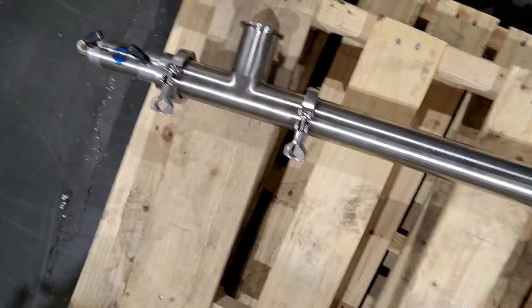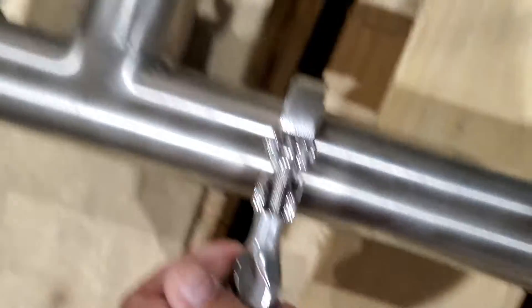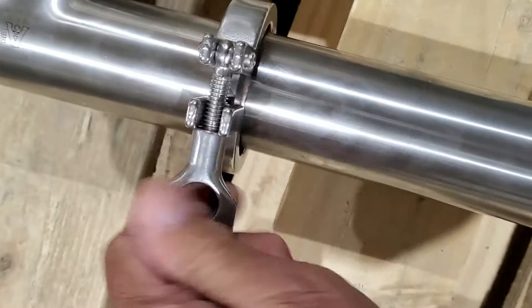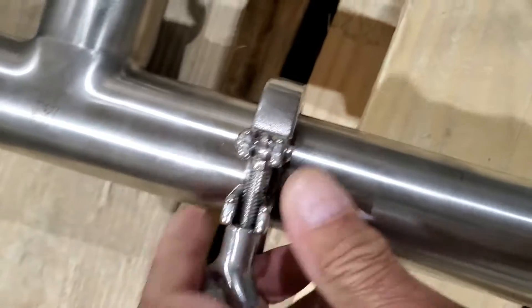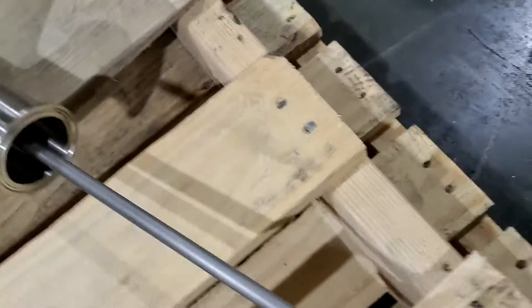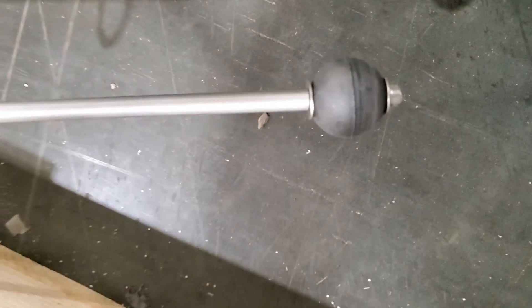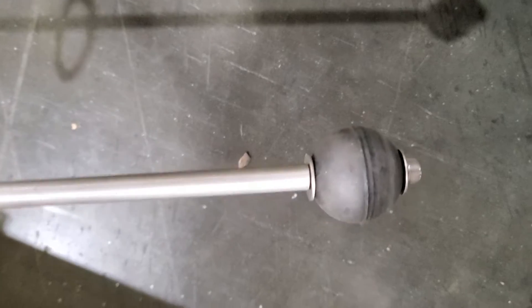I'm showing you how easy it is to take apart one of these cutoffs. I'm sure you guys are familiar with the tri-clover fittings, but you loosen that guy up and you slide your tube off. That is the plug rod with a little rubber ball on the end.